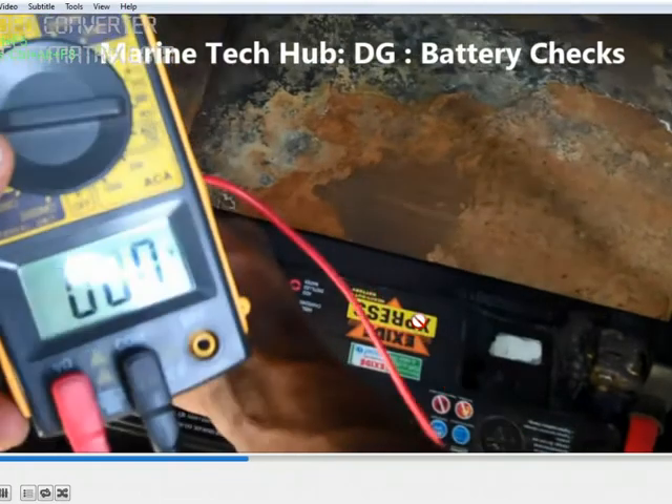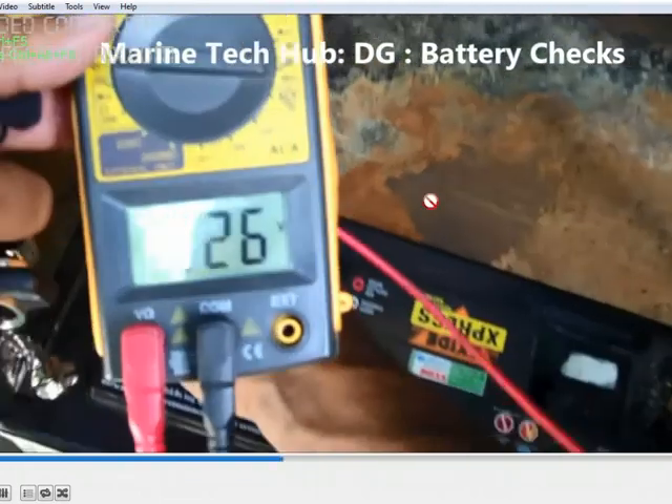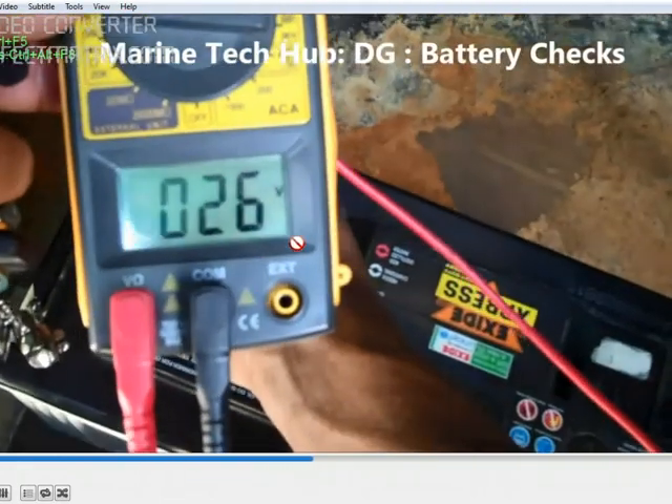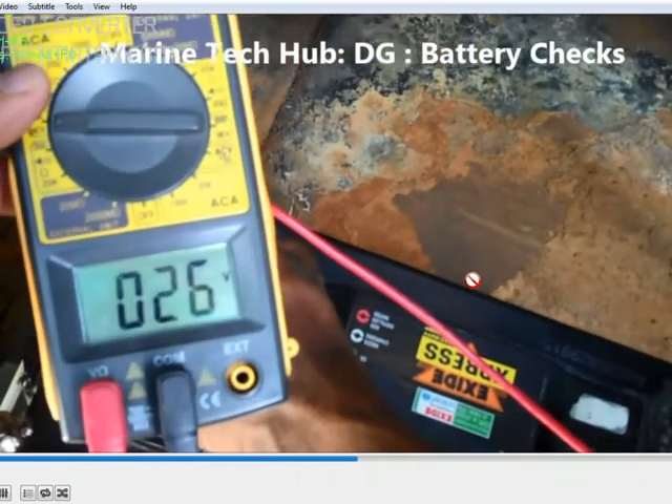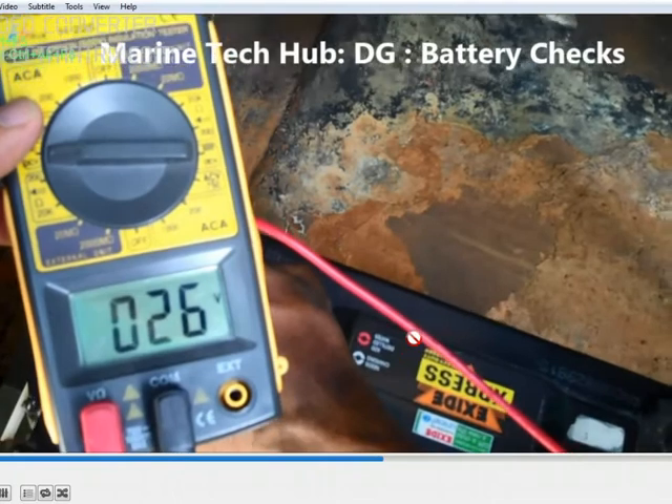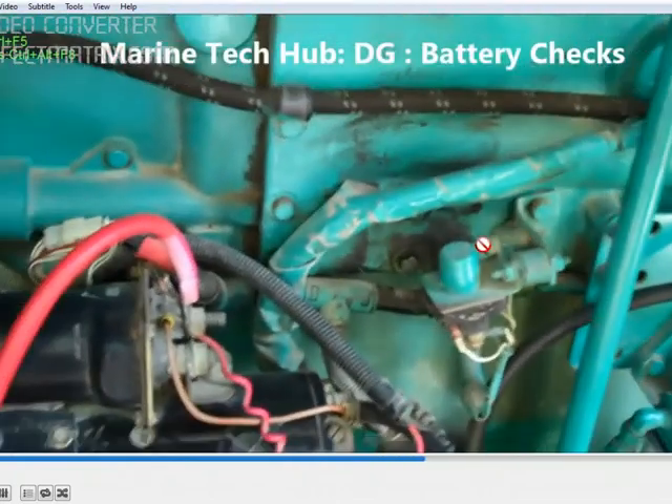So the condition of the battery we will check by starting the generator. In this case the battery condition is still okay — the voltage dip is not too much. This is the commence generator here.